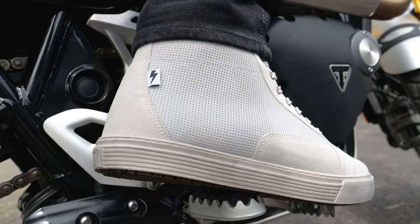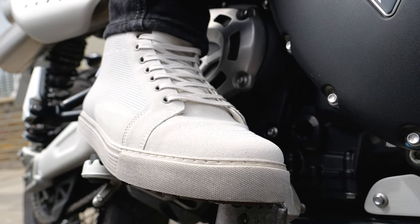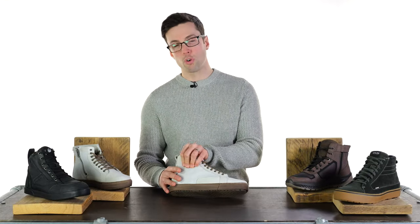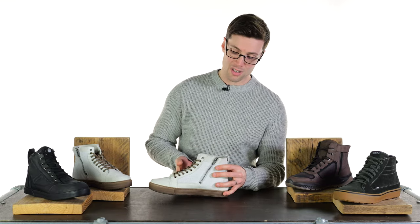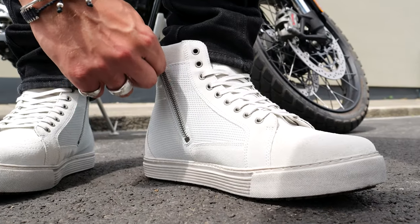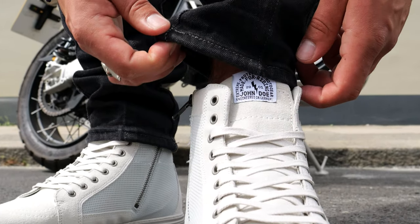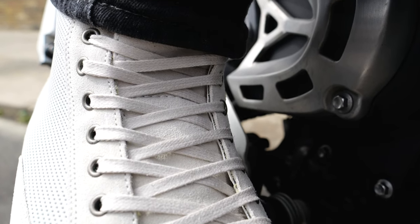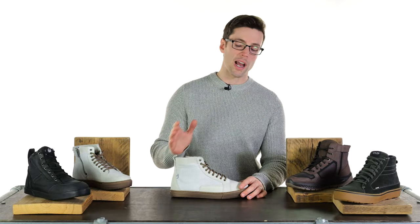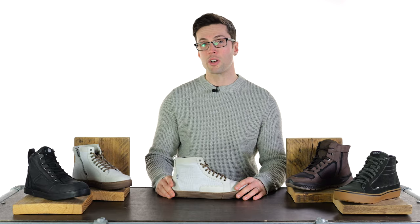You have reinforcements at your heel, reinforcement at your toe — a little softer than you'll find in some of the other boots — and you have reinforcements to the outside of your ankle, not to the inside, because you have this side zip entry, which makes them a lot easier to get in and out of. You will need to undo the laces, but not to the same degree as you find on the other shoes. Lastly, when it comes to sizing, all of these are an accurate size, but you do get a bit of extra choice with this one because they do some half sizes around the middle of their range.